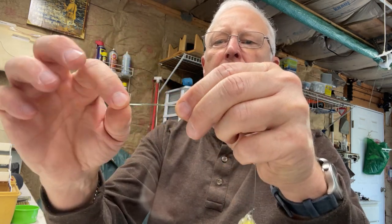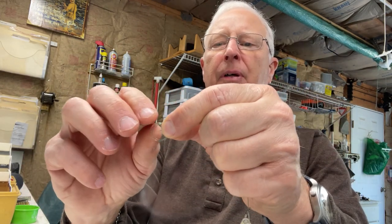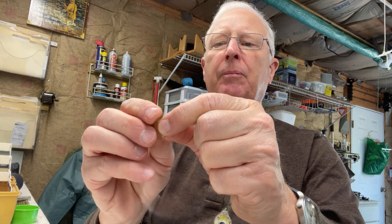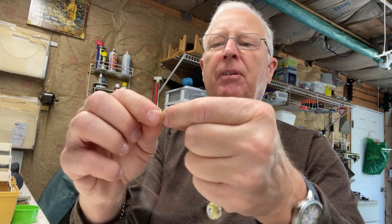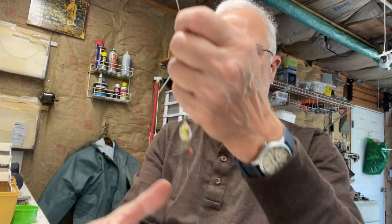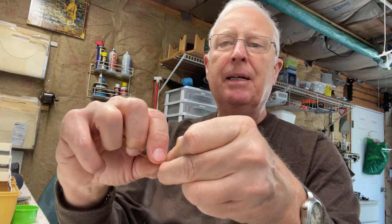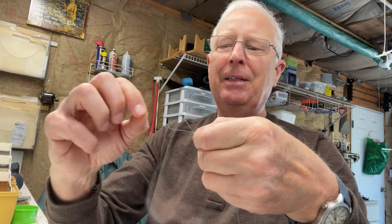The next step is to make two surgeon's loops — one at the top and one at the bottom. For the surgeon's loop, you make a loop — Grog's Knots will teach you how to do all this — turn it around, push it through, push it through again. It's basically a double overhand knot. Pull it tight, lubricate it, and tighten it up. Then I'm going to do the same thing at the bottom, but I'm not leaving room for a big weight down here, because that's where my bobby pin trick comes in.